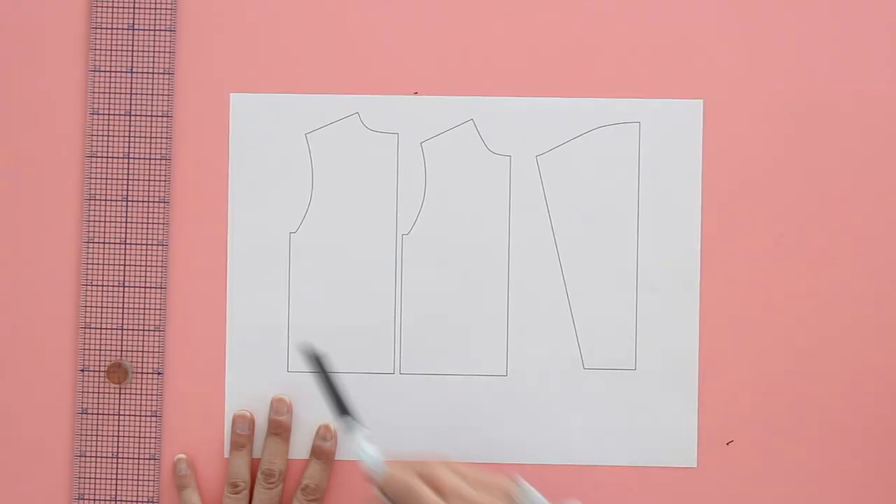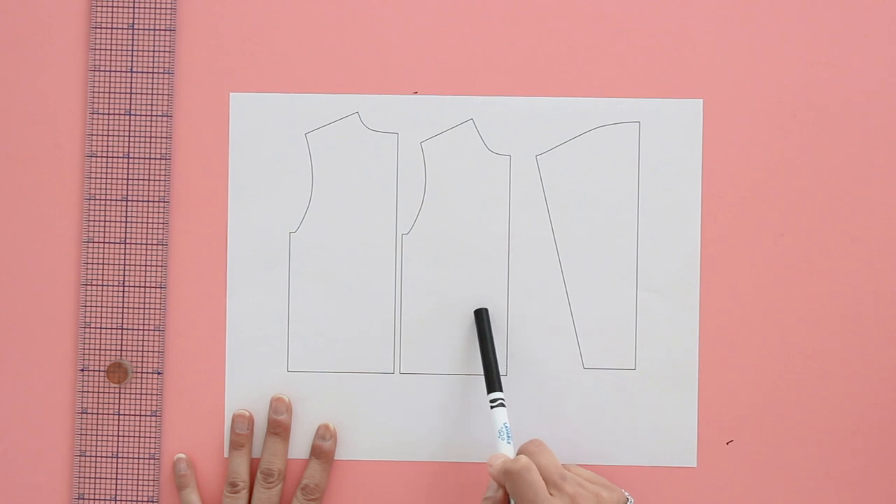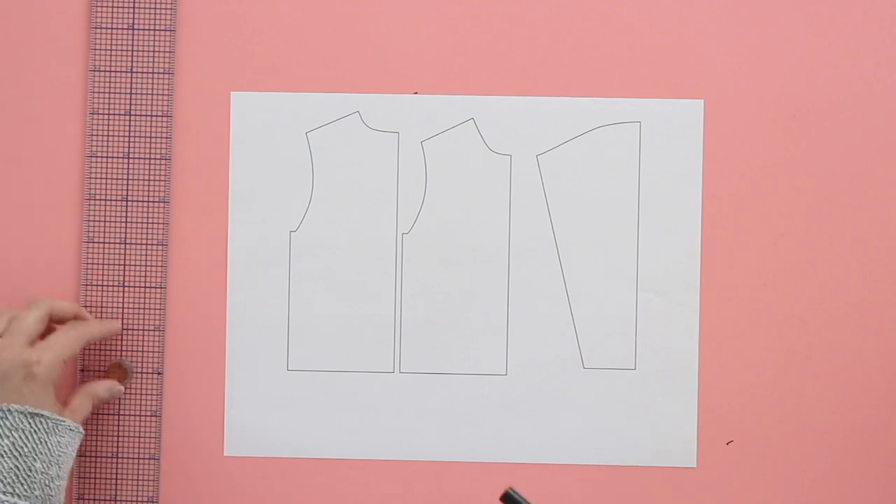First let's take a look at the pattern alterations we're going to need to do to make this top. Here is the pattern, and you're going to want to trace out the front and the back separately to do these alterations, because they're not going to share the similar shoulder and neckline anymore.